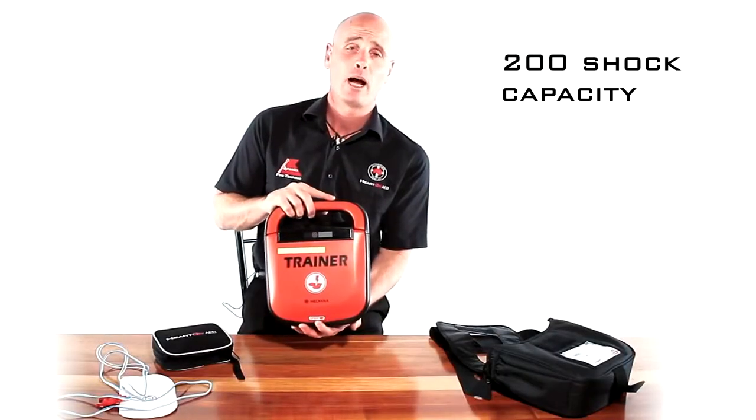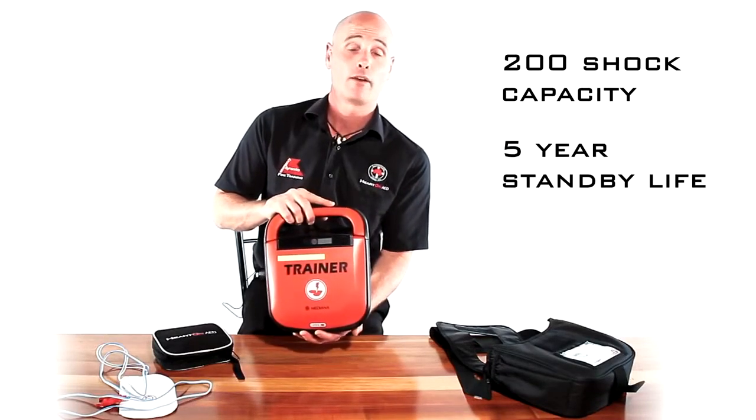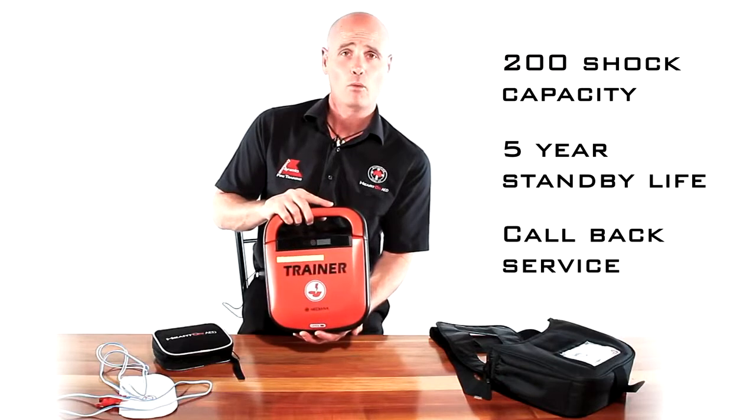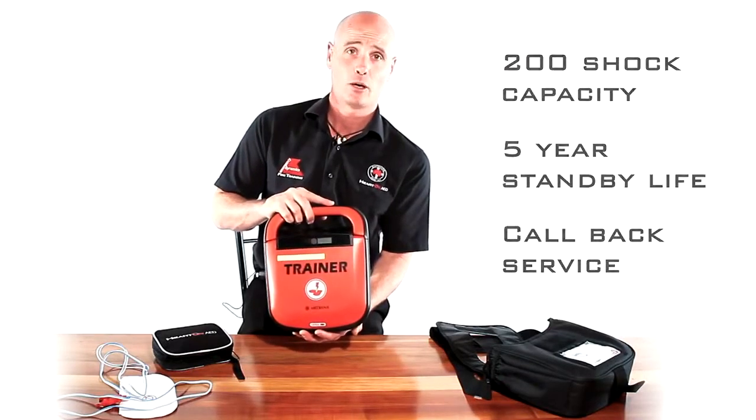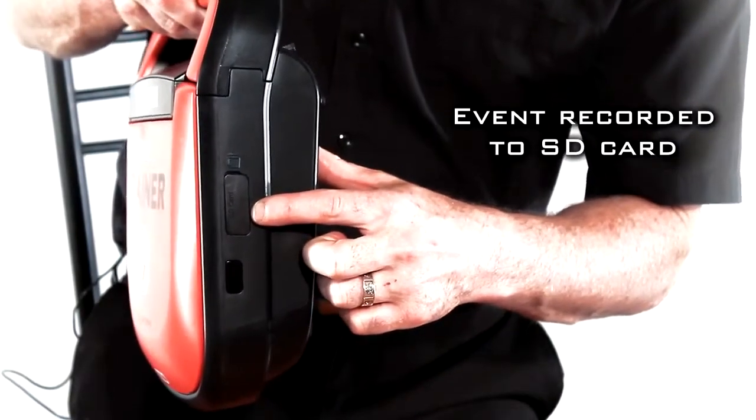The battery has enough power to deliver 200 shocks, or will stay on standby mode for five years. Prior to that time, we will contact you and tell you it's time to replace your battery. The product also has an inbuilt SD card.